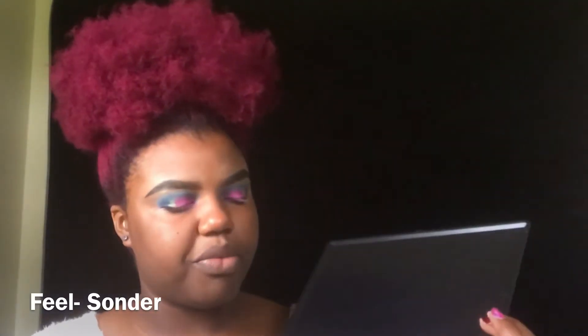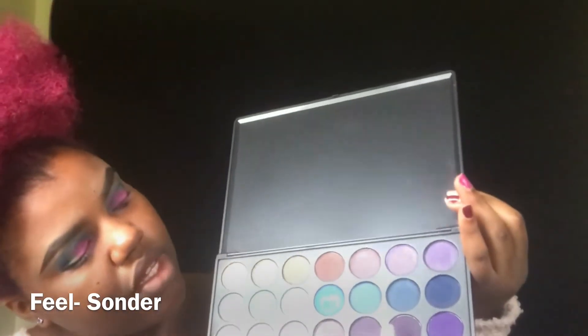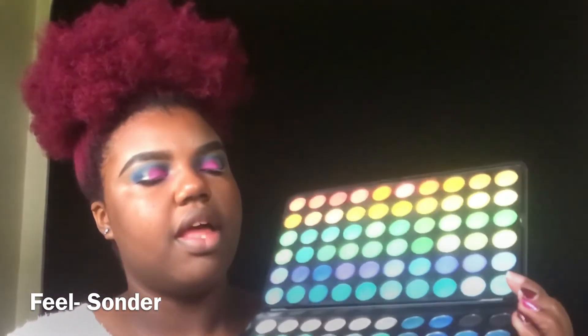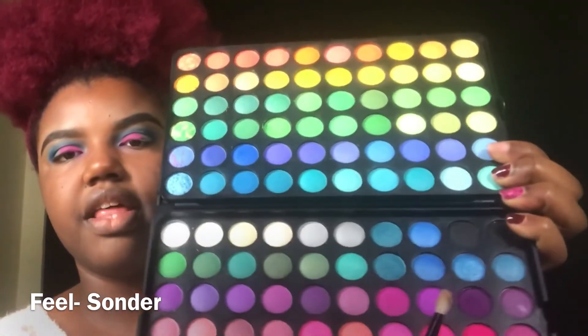Now I'm going back into my Morphe palette and I'm going to use a mix of these purples — this purple, this purple, and this purple — and blend that onto this part of my eye.